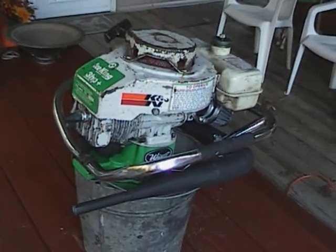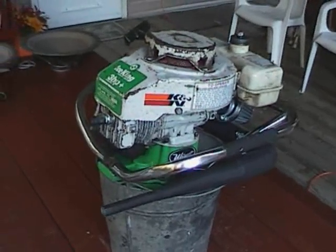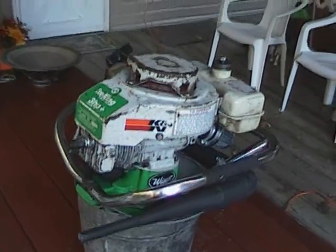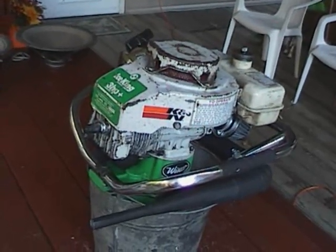Here's my auger set up for ice fishing this year. I did a few modifications to it. I originally got the ice auger about two years ago — of all places, I got it at the Great Eastern Whiteout, which is a snowmobile show, and I picked it up for $25.